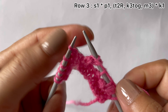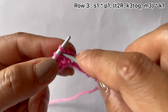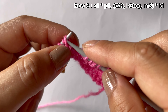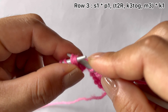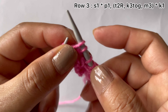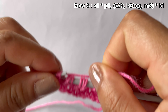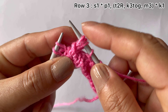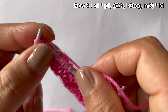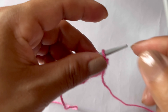We have one more repeat: purl one, and twist to the left. Bring this stitch here, knit three together through the back loop, and make three here: one, two, and three. Then purl one for the last two stitches, and edge stitch knit one.